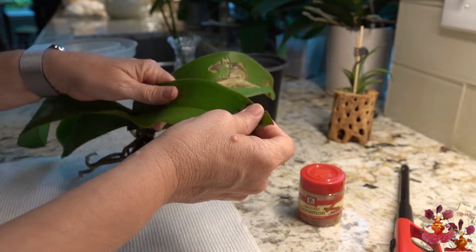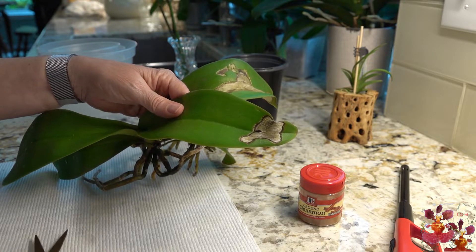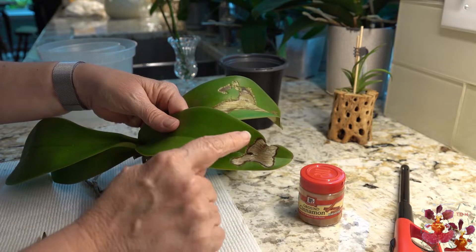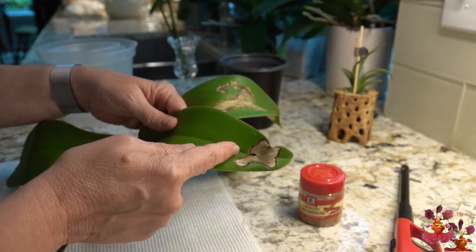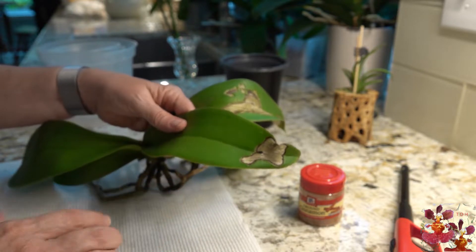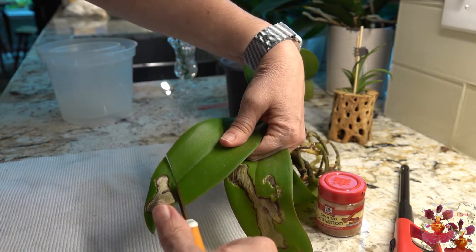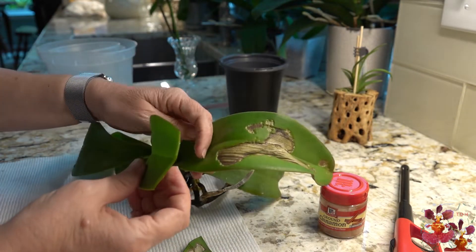Now I'm going to cut this damaged part off — this is a little bit painful, but I think it will make the orchid better looking until it has a chance to grow more from the axis and drop these leaves off the bottom. I want to remove this part right here, so when I cut this leaf I'll cut just the tiniest bit away from the damaged part — I don't want to cut right up against it. I'll give it just a little bit of space, and you can hear that's a very crisp, clean cut.